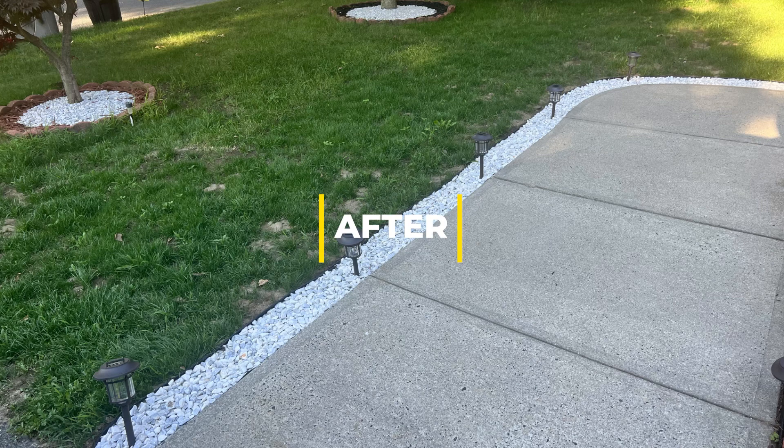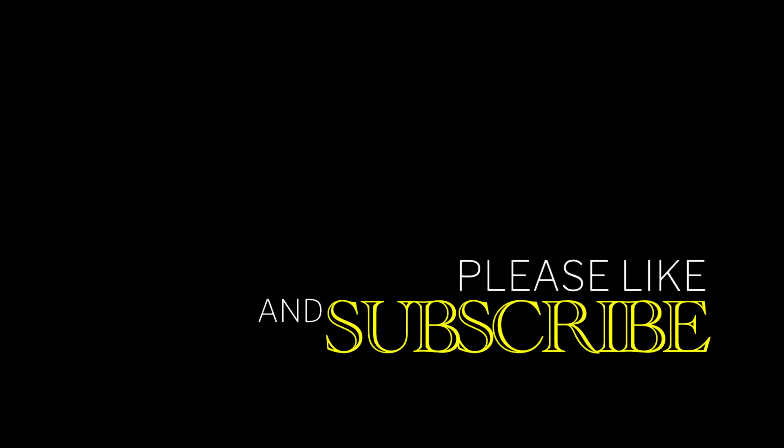Thank everyone so much for watching this video. If you like this video, please like and subscribe. I'll see y'all in my next videos. See you next time.